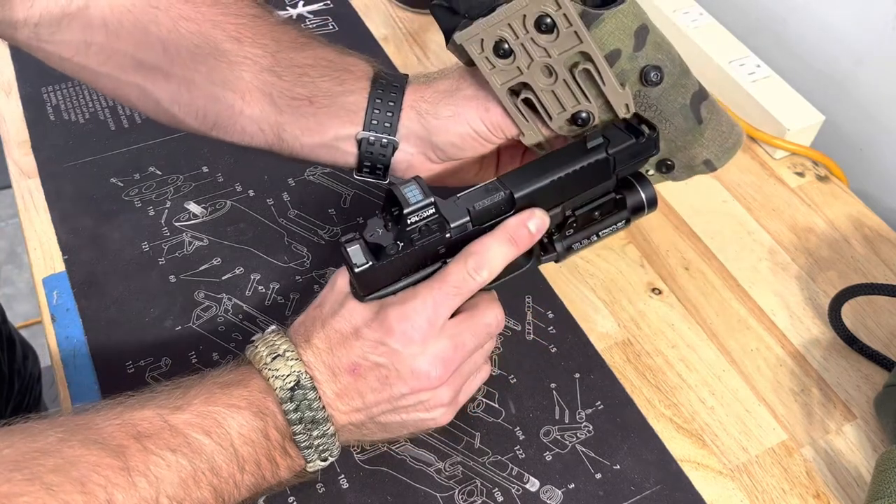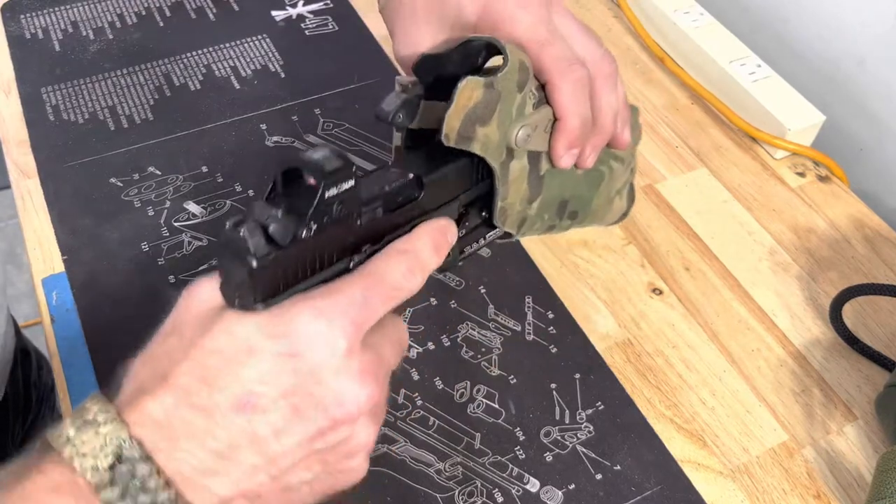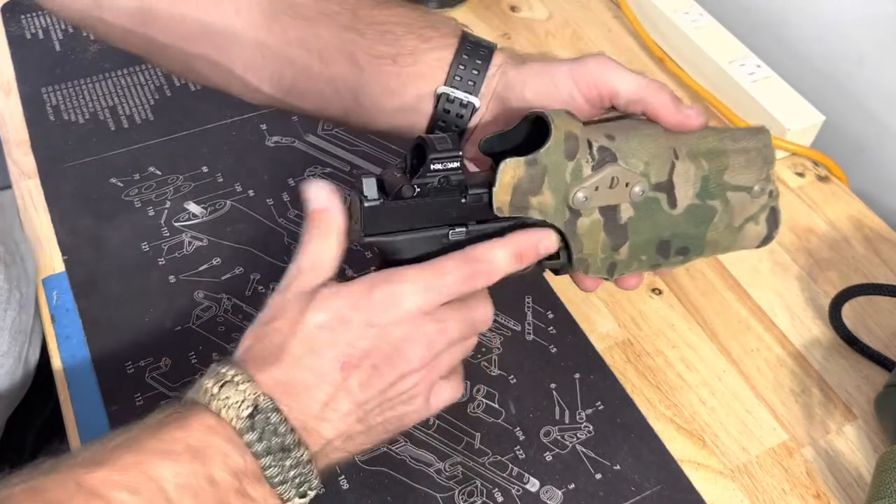If anybody wants to know, this is the 6354DO. That stands for Dr. Optic, which I don't have a doctor optic on here, but it provides a good big space for a lot of different optics.